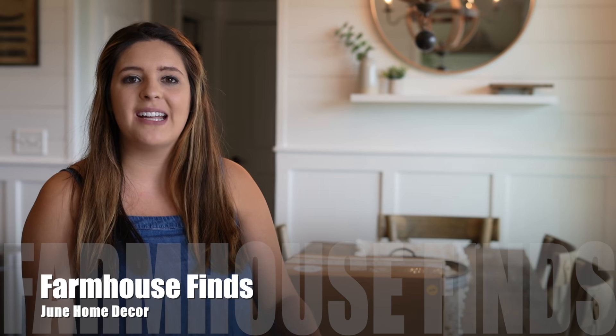Hey friends, welcome to Live in a Country! I hope you guys are all having a wonderful day. Today we're going to be doing a summer farmhouse finds home decor haul and I am so excited. A few weeks ago I shared a farmhouse finds haul for May and that blew me away — I have everything decorated in my house. I love sharing all of these small businesses, whether they're home decor subscription boxes, monthly, quarterly, or kitchen bundle deals. It's been getting me through my recovery time and making things a little bit easier on me.